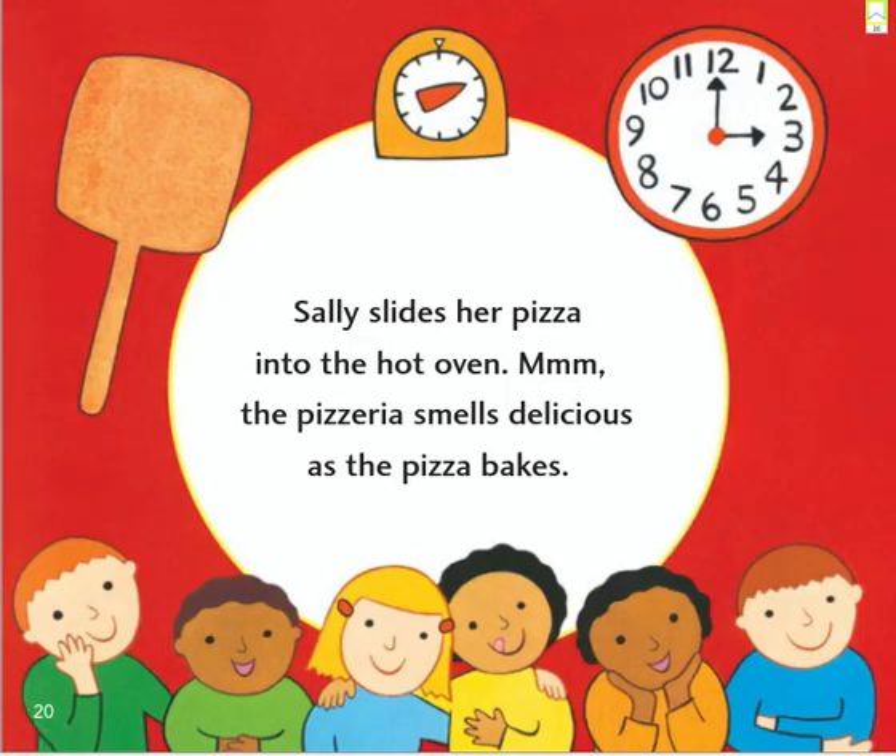Sally slides her pizza into the hot oven. Mmm, the pizzeria smells delicious as the pizza bakes.